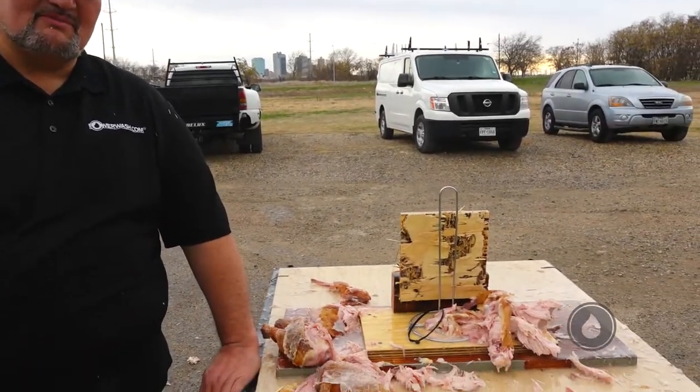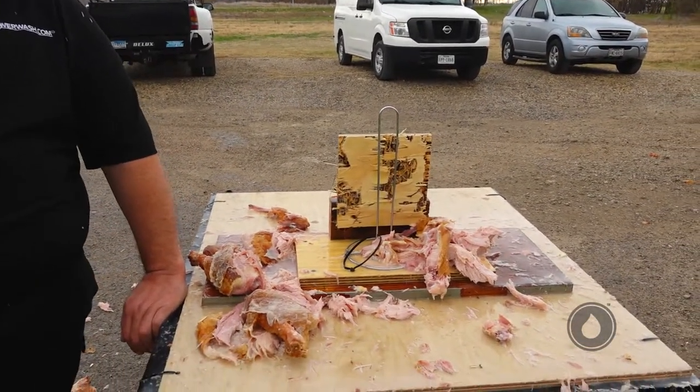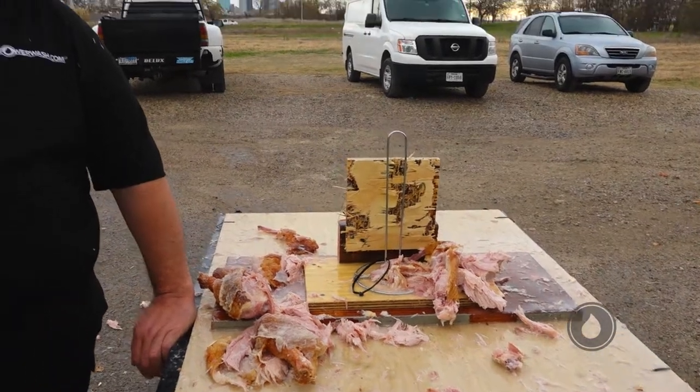Alright, Happy Thanksgiving guys from PowerWash.com. Also, this is a PSA — these machines are dangerous, so when you're using them, be careful. This could be your hand or foot when you're holding that nozzle. Just in case you're wondering, these things will hurt you. You guys have a great holiday and a safe one, thank you.